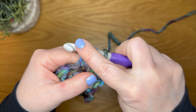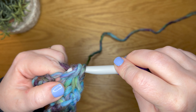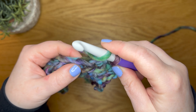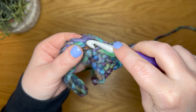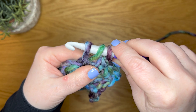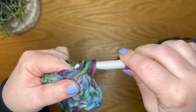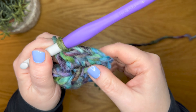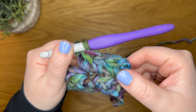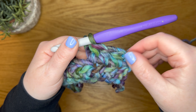Yarn over, insert your hook into your next stitch, yarn over again and pull up a loop — you're back to three loops on your hook. Yarn over and pull through all three. Yarn over, insert your hook into the next stitch, yarn over, pull up a loop — you've got three — yarn over and pull through all three.